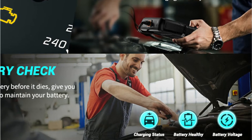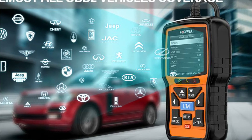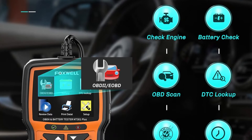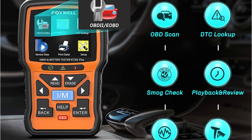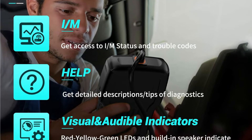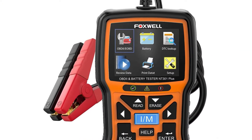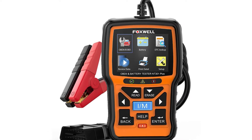While the Foxwell lacks several diagnostic functions compared to other OBD2 scanners, it is simple to use and inexpensive. The device boots up quickly and menu navigation is straightforward. This is the OBD2 scanner for you if you don't want to spend a lot of money and only want something to help you understand engine codes or conduct a quick smog check. On Amazon, the Foxwell NT300 OnePlus has a 4.5 out of 5-star rating, though some customers have complained about connectivity troubles and that it does not work with a large number of automobiles.